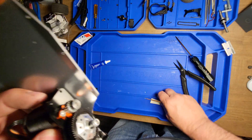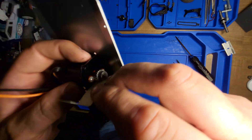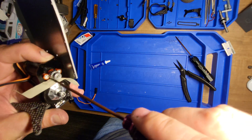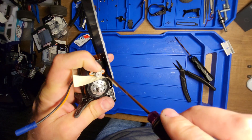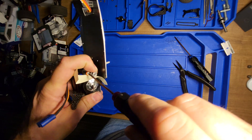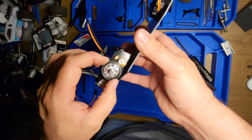Now you need to set your gap, or your lash, between the pinion and the spur gear. The way you do that is you slide a piece of paper in between the two, then you push it together to make the mesh. And then you pull the paper out — now you've got your proper gap.